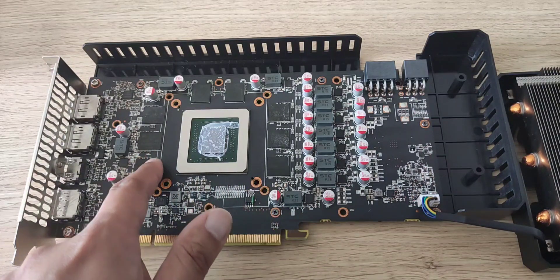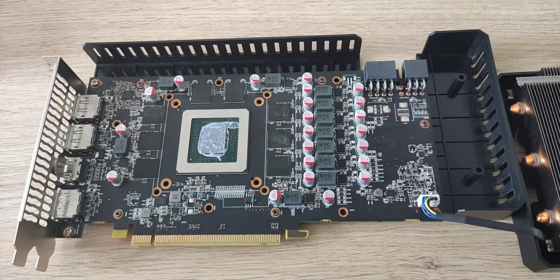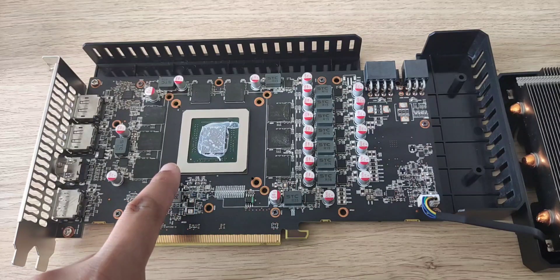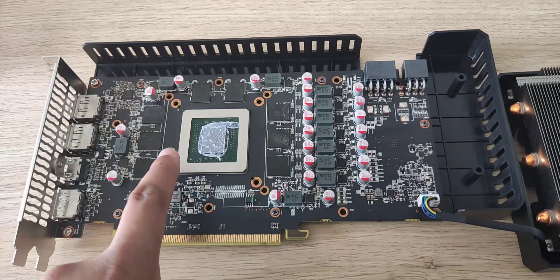Here is the board and it looks very clean — no issues. The memory doesn't look as if it's been tampered with; it looks fresh with no dust, dirt, or rust. I'm also going to take a closer picture of the chip number to verify whether it's a genuine 5700 XT or a 5700 modified to look like one.